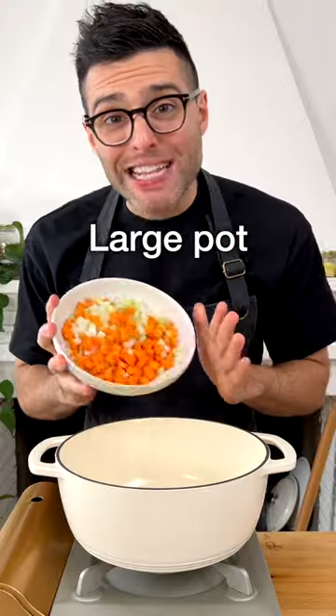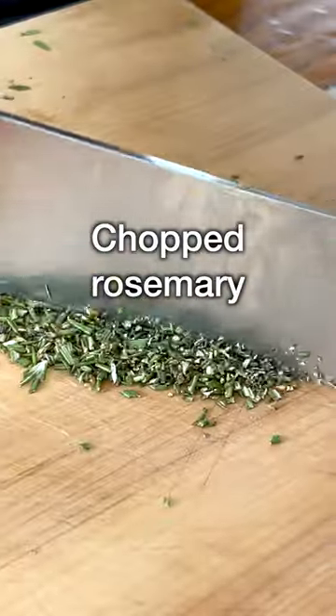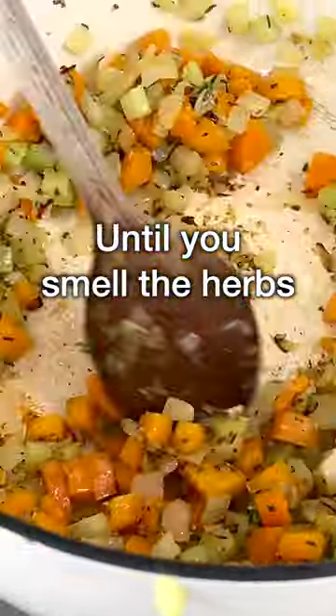Coarsely chop onion, celery, and carrots and add them to a large pot or Dutch oven with extra virgin olive oil. Fry gently for five to ten minutes. Then add grated garlic, finely chopped rosemary or Italian seasoning, fresh thyme, and red pepper flakes, and gently fry for another minute or until you can smell the herbs' fragrant aroma.